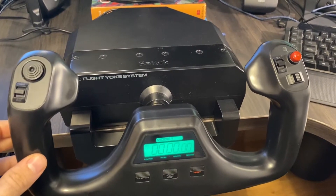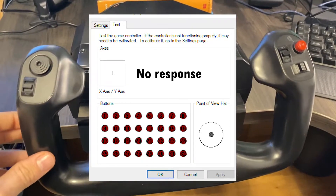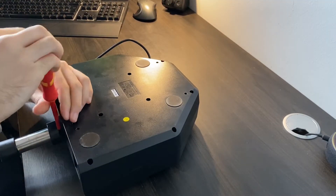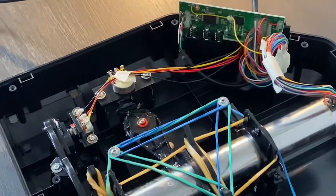As always let's begin by evaluating the current situation, and as you can tell the sensitivity is degraded around the center position. So let's disassemble the unit as we did in my previous video. Check out my other videos if you want to learn more about this rubber band mod.